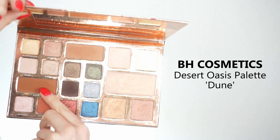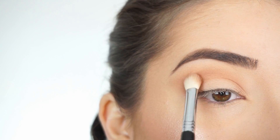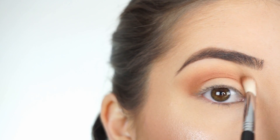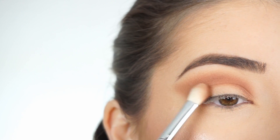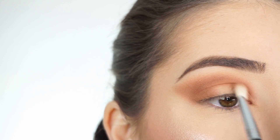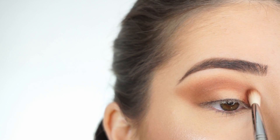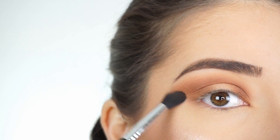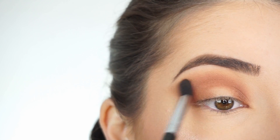I'm now going into Dune and switching over to my Sigma E25, doing the same thing — running that through my crease first, going back and forth and then doing circular motions to start blending this shadow out. And then I'm going to wing that out as well. I'm picking up a little bit more of that shadow and applying it on the outer half of my lid, then on the inner corner of my lid and blending through the crease. Then just picking up a small amount of Canyon again on my E38 and blending everything out — I want this to be very diffused and blended out.